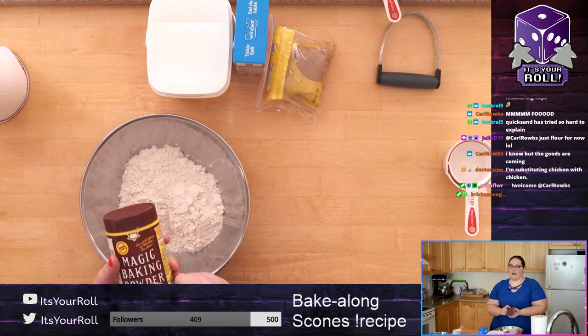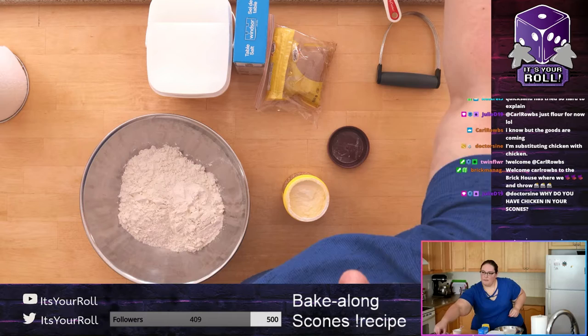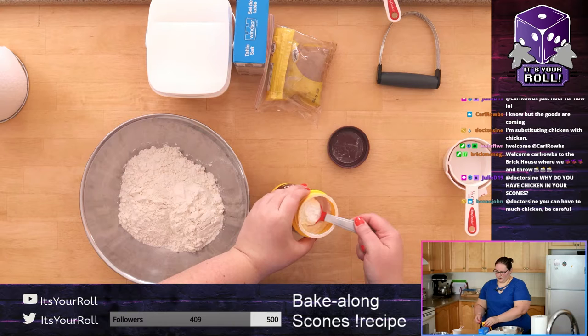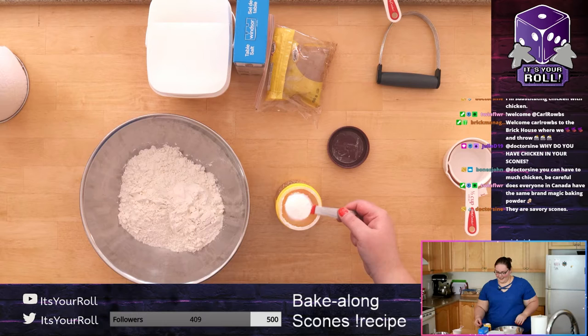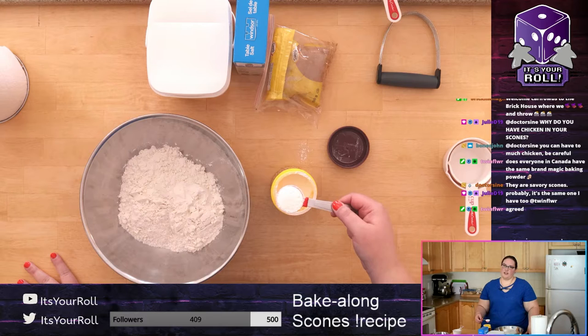Next we need baking powder, which really helps it rise — we're not using yeast, so this combined with the butter is what makes it a scone. You need one tablespoon. This is something I'd make sure is very flat — don't have a heaping tablespoon. I tend to just shake it because I'm lazy, but if you really want to be precise you can use a knife to flatten it.